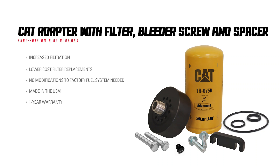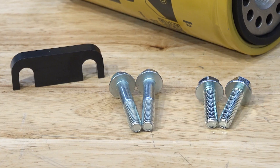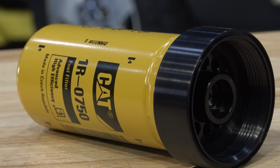The XDP Duramax CAD adapter with 1R-0750 filter, bleeder, and spacer is the go-to filtration system we use on our GMs here in the shop, and install is fairly straightforward. It comes with everything you need to protect your 2001 to 2016 6.6-liter Duramax's fuel system from harmful contaminants.